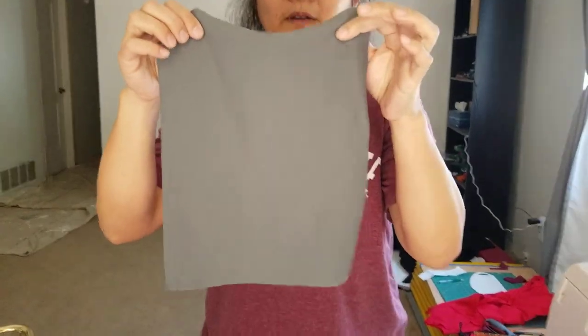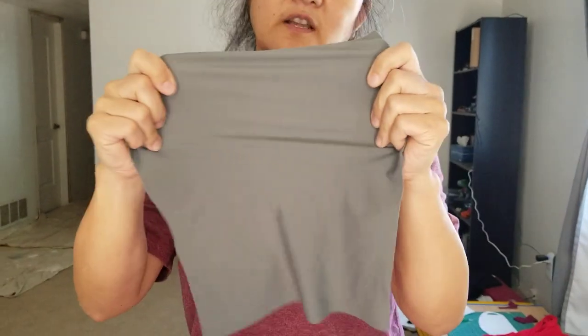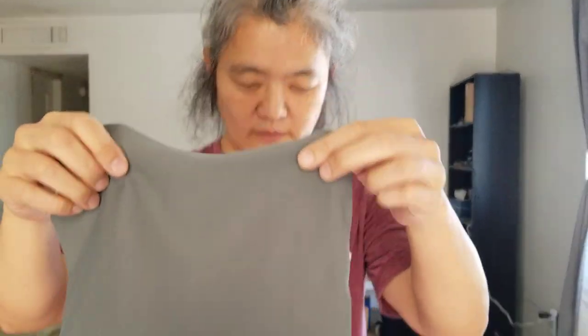If you want this, definitely use a stretchy fabric for the back, but the front could be just about anything — it could be cotton or anything else.